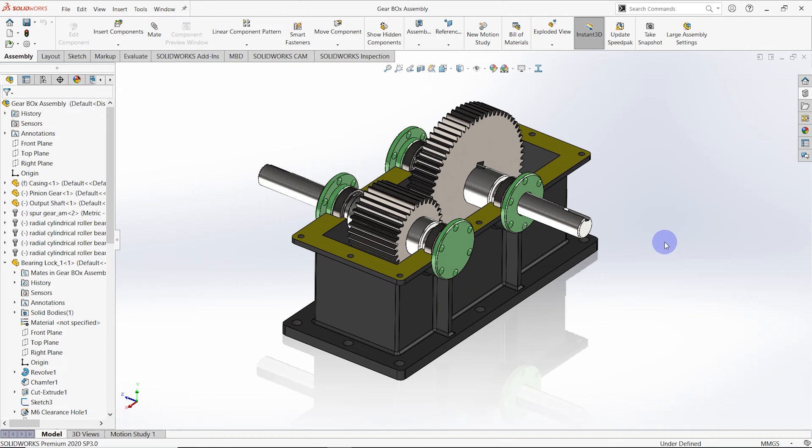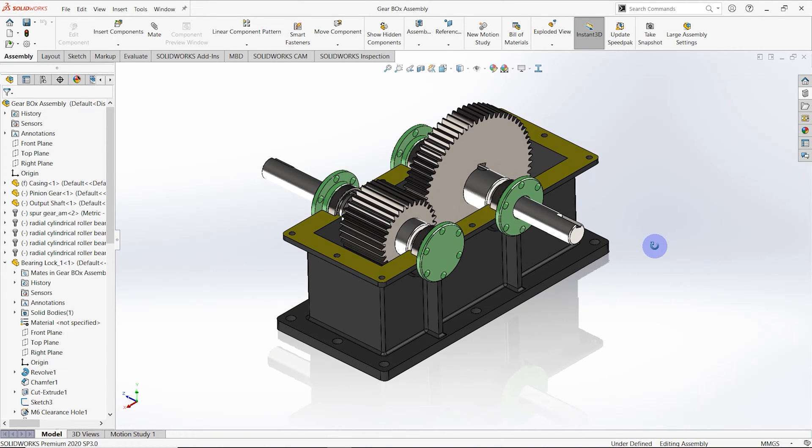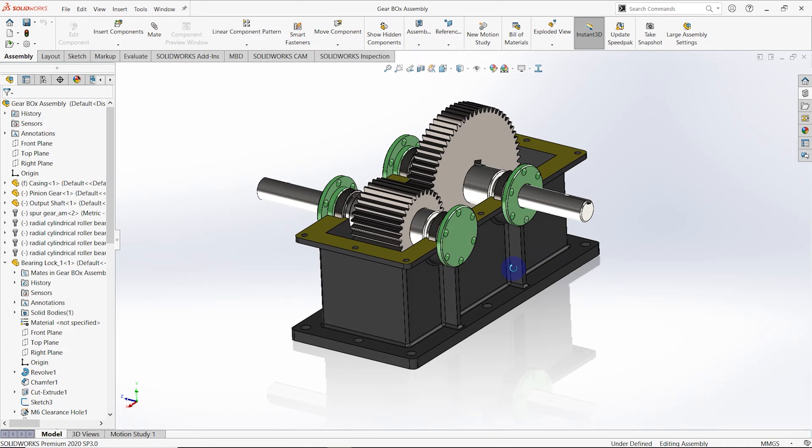Hello everyone, welcome to the Solid House. Today we are going to assemble the gearbox. This is the fifth video of the gearbox design and also the final one. Let's start to assemble.